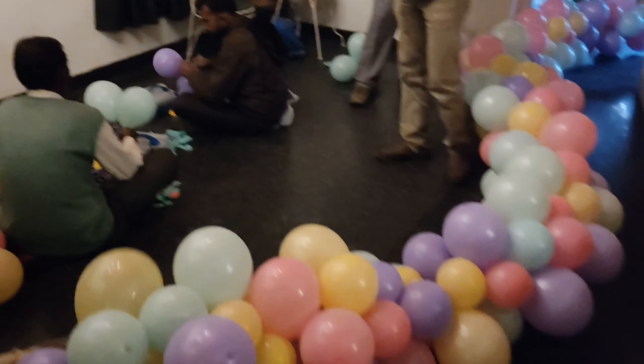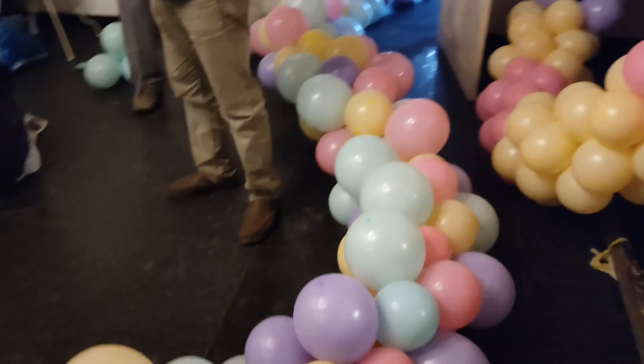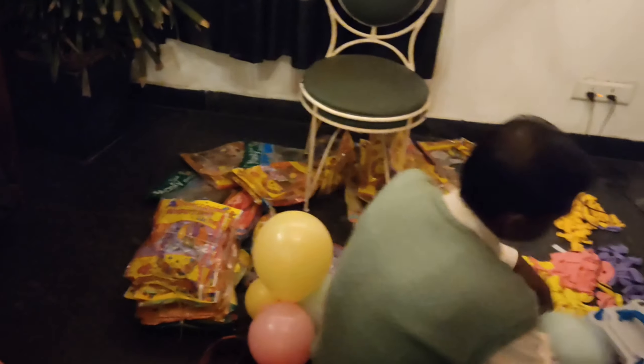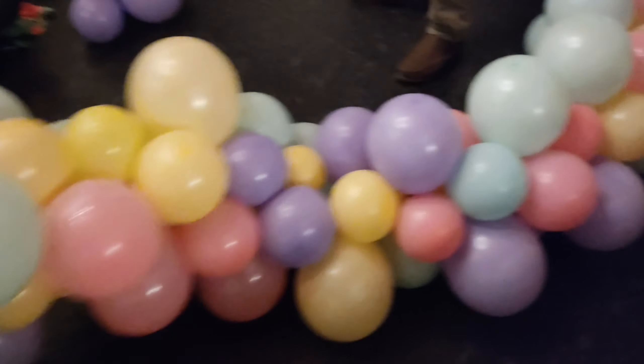Here we are working inside with the balloons. There is some space of the same type. This is an organic shape balloon arrangement.